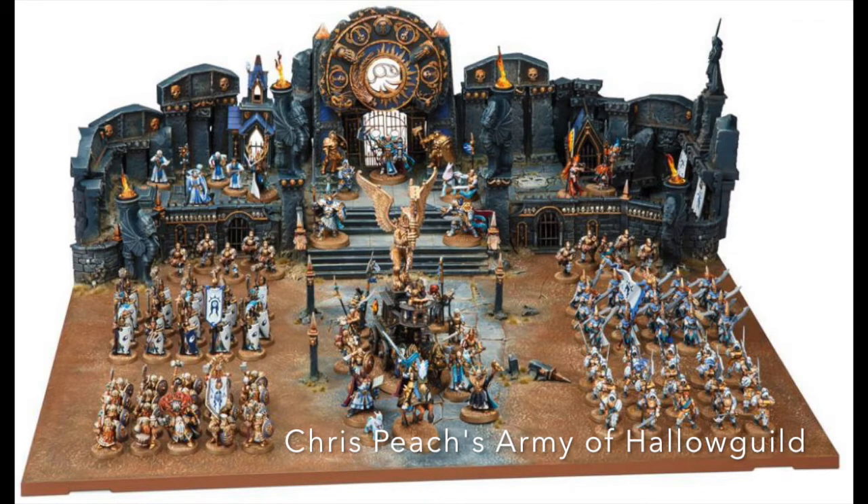I don't know if I can rightly say that I dislike display boards, but they don't really appeal to me personally as a hobbyist. I find my feelings are similar to appreciating the work of a historical artist or sculptor — truly appreciating their work and admiring their artistic skill without feeling any real motivation to duplicate the work or generally try my hand at that artistic genre.